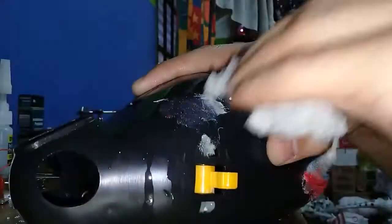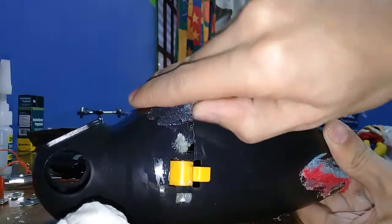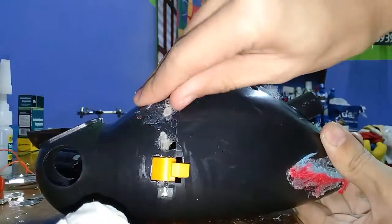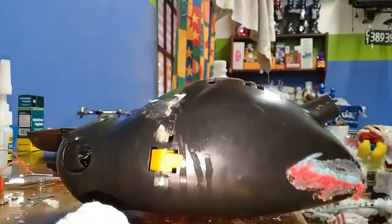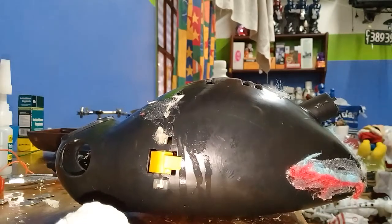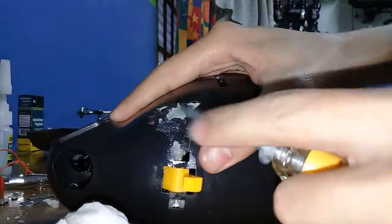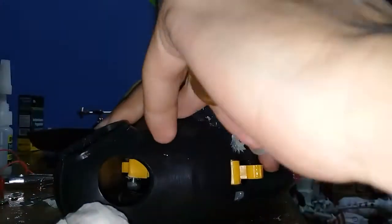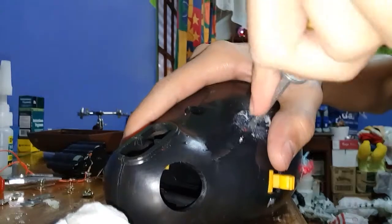After we wait for a few seconds — because this is going to take a while — basically what happens is we can more than likely take it out in a much easier way, because it loses grip. The alcohol makes the hot glue lose grip, and I'm actually going to use a flathead to do this. See what I mean? Now the hot glue's coming off. The hot glue is coming off, and the deeper it gets in here, the more it's going to come off.